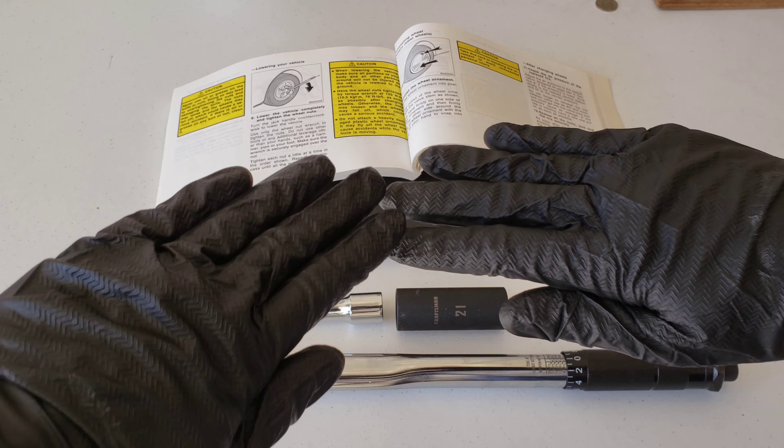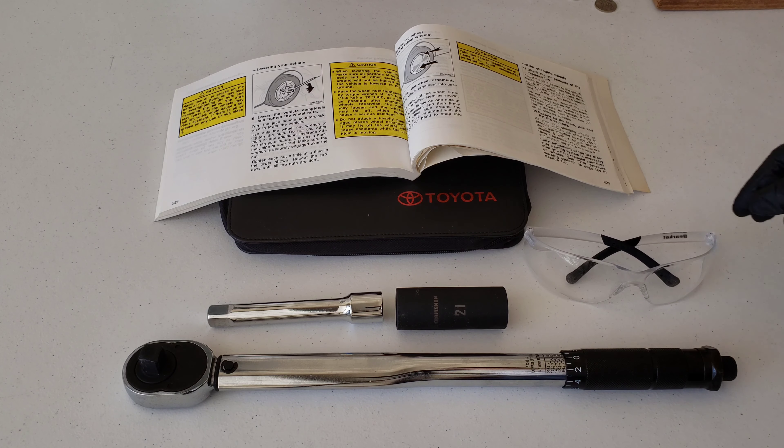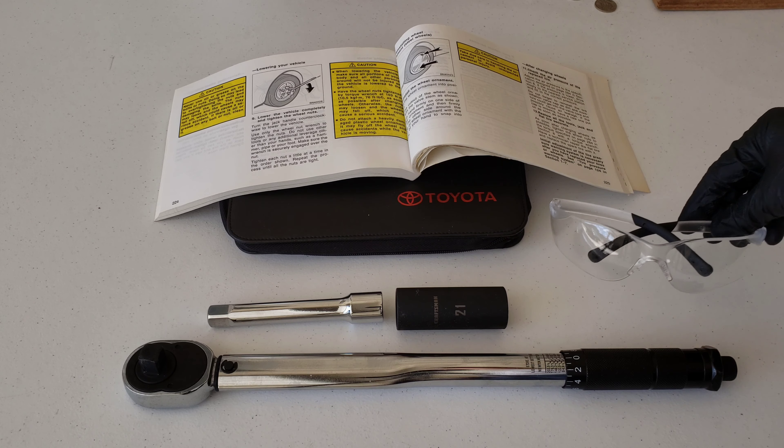Always make sure that you're wearing nitrile gloves while you're working on cars. Here are mine right here, and then a pair of safety glasses as well — make sure that you have a pair of these. It's always really important to protect your eyes while you're working on vehicles.